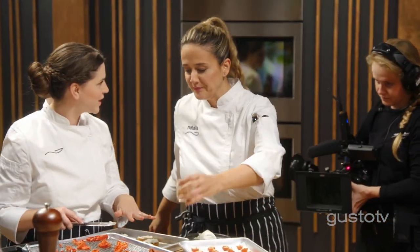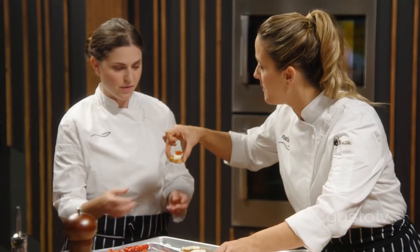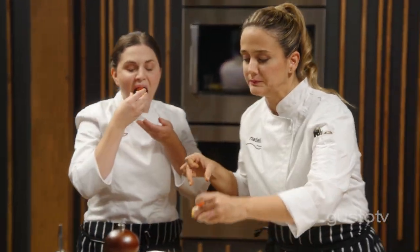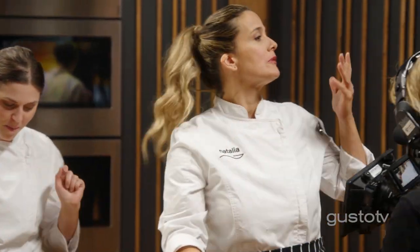It's not too much goat cheese? No, it's perfect — it's never too much goat cheese. Definitely needs the powder. Guys, you should definitely try this.